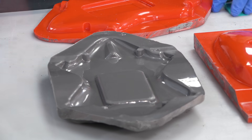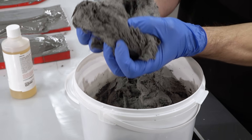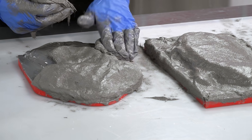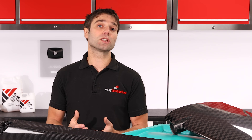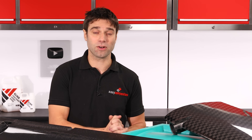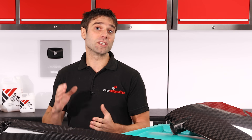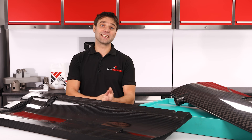Hand laminated moulds, using a special high temperature epoxy gel coat and resin or paste, are definitely the most accessible option. Generally these will cure at room temperature, meaning that almost any pattern making material can be used, including 3D prints. The disadvantage of these systems is that they will offer reduced thermal stability and do also require a degree of skill to ensure that you don't get any defects in your moulds.